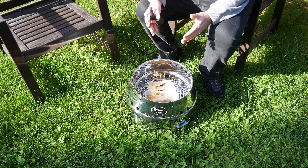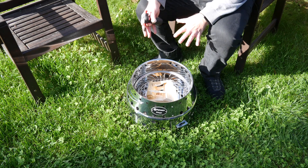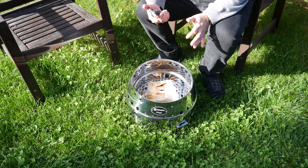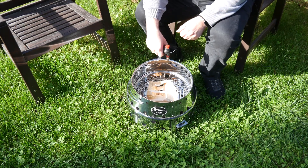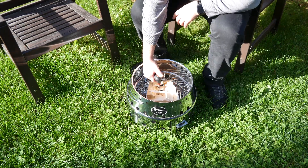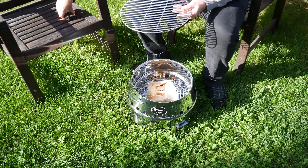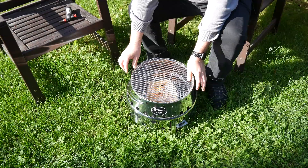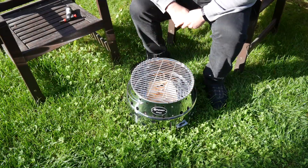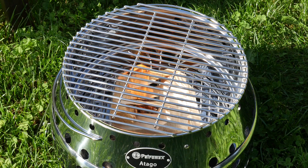Before we start cooking we obviously have to take care of the initial burn phase, to make sure none of the remnants from production are still in there. So we're going to use one of those lighters, light a regular fire in our Atago, and then set the grill grid on as well — we want it nice and hot for what we're cooking next. You can nicely see how quickly it catches fire; the chimney effect is really there.